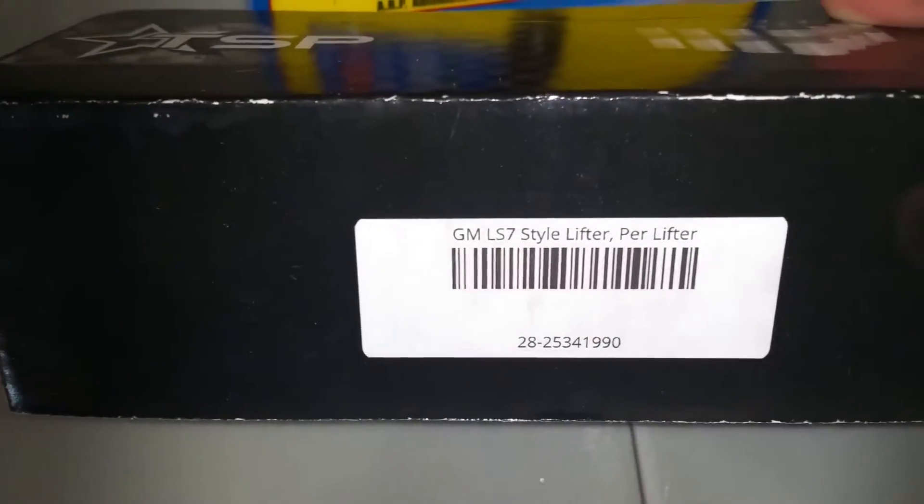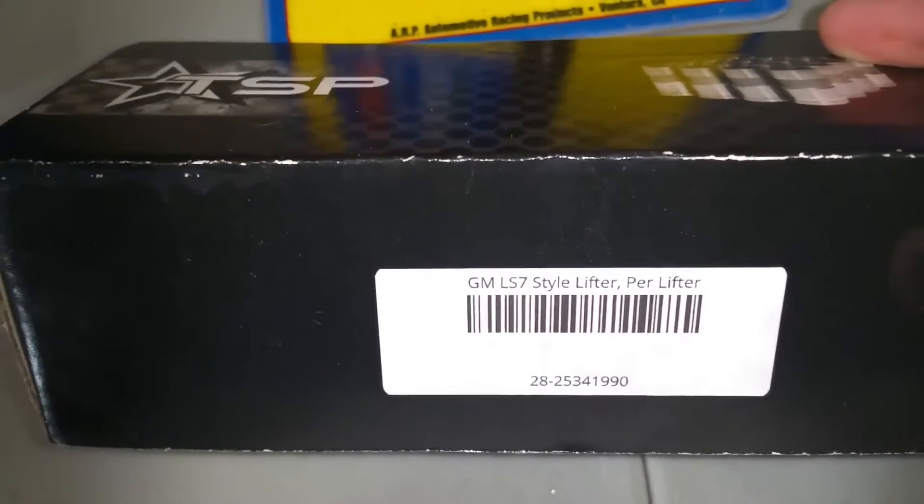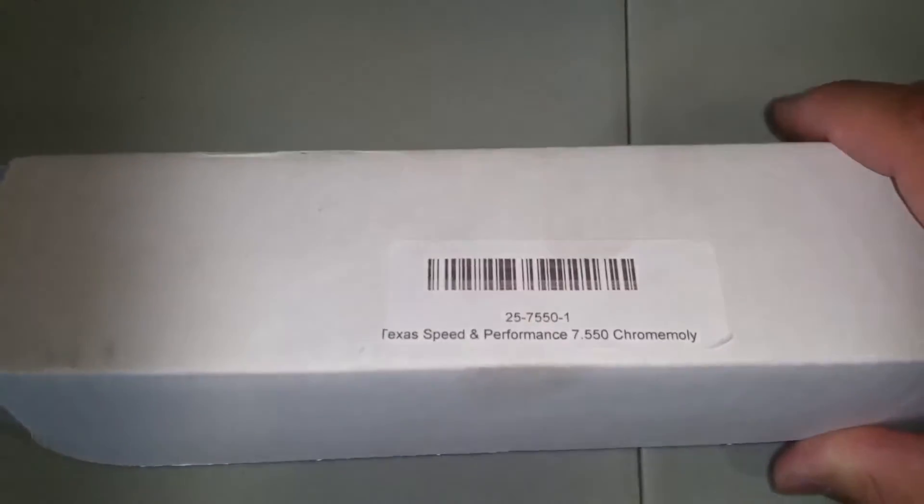From Texas Speed and Performance I also got LS7 style lifters with nice rollers on the end.